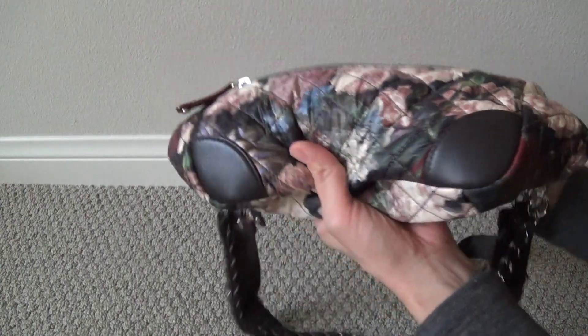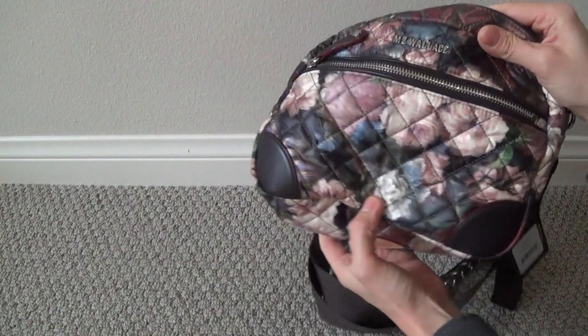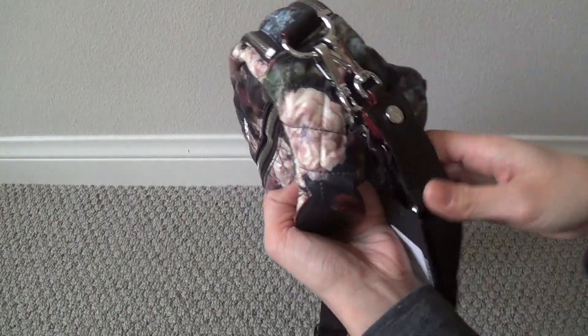This one is ultimately going to go back, but I hope this review video was helpful so you get an idea of what it looks like. You can see when it's empty, it is very flexible - you can just kind of scrunch it down and toss it in a bigger bag if you want.